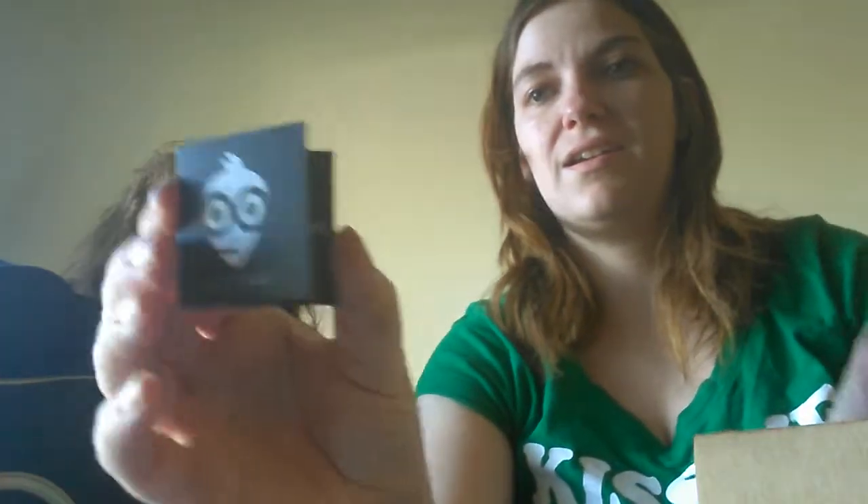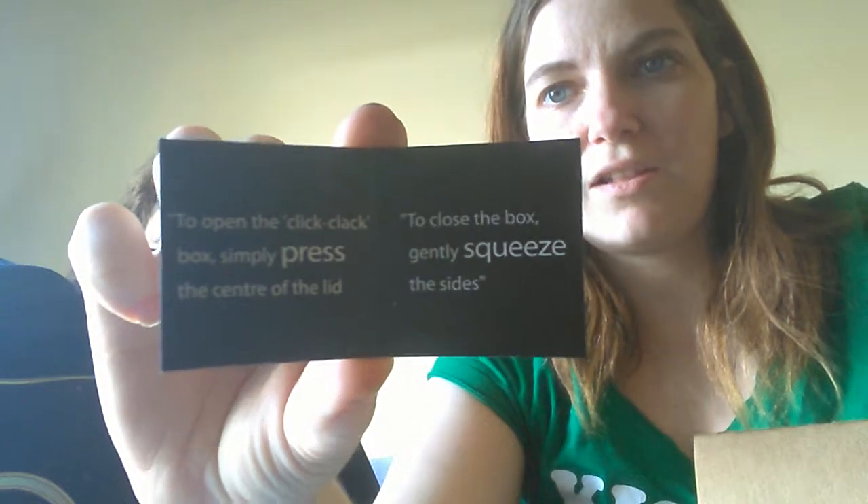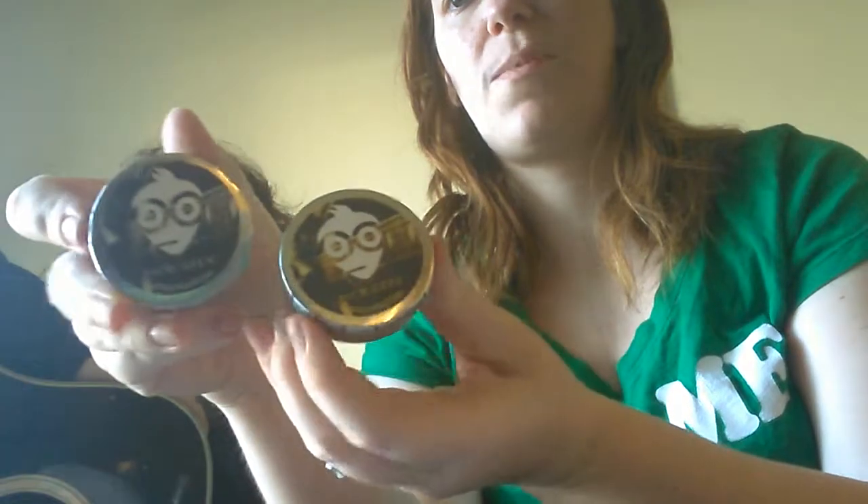It's guitar picks — it's not like picking your nose because you're a geek. I think most people pick their nose. Some people do it in front of people and some people don't. Okay, so it's got directions there. It says: to open the click-clack box, simply press the center of the lid. To close the box, gently squeeze the sides.